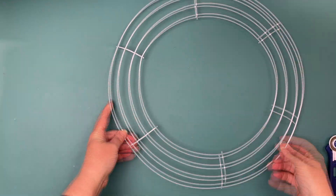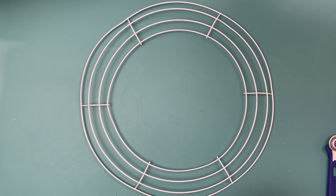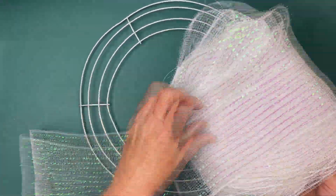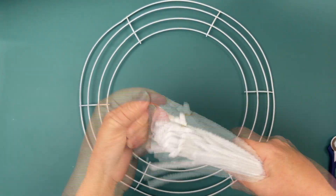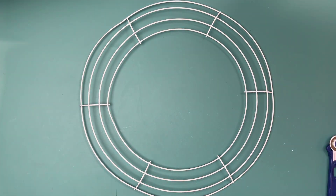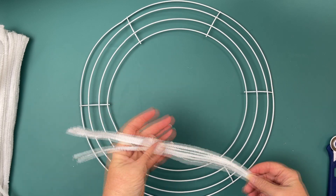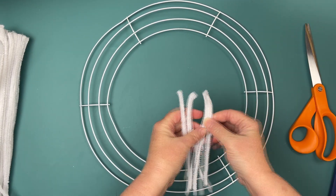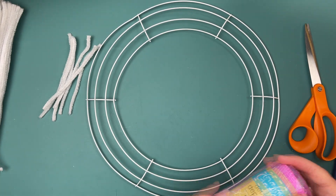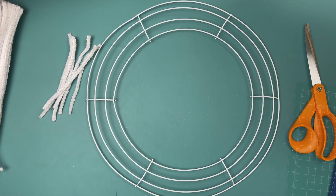Here is my Dollar Tree wire frame. When I did pick this up it was bent — I was very careful not to bend it too much. I sprayed it with white spray paint, though you don't really have to. That deco mesh is from Michael's and it is from Christmas — I had it wrapped around my Christmas tree and didn't want to leave it in storage, so I figured I could use it to make the wreath. I wound it back up. Here are those white chenille stems — I couldn't find any at the Dollar Tree so I ordered them online. I'm cutting them in half right now just to be able to save some, because if you use the long stem you're going to have a lot left over.